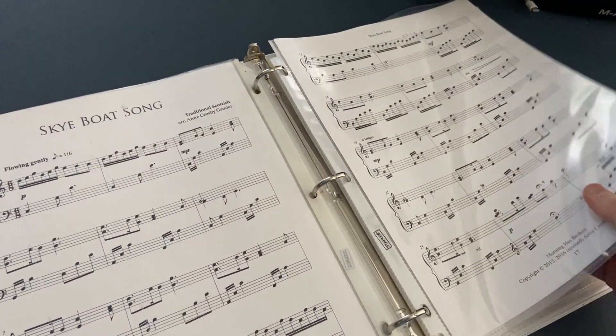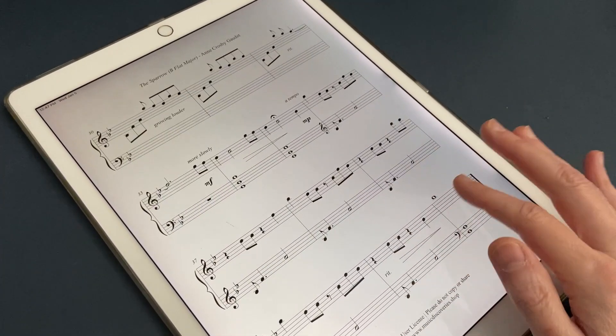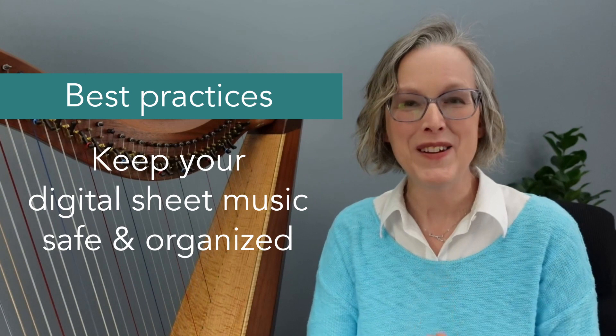Digital sheet music has completely changed how I do things as a musician, a composer, and a teacher. Chances are if you follow my channel, you probably purchase digital sheet music as well — maybe you print it out, put it in a binder, or keep it on your iPad in an app like Fourscore. This video is about best practices for keeping your digital sheet music library safe and organized.